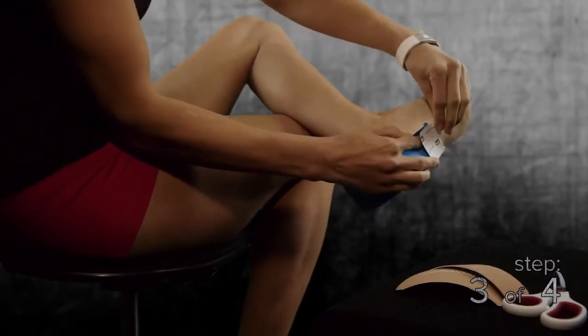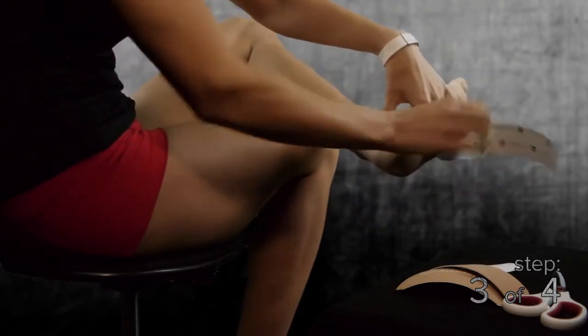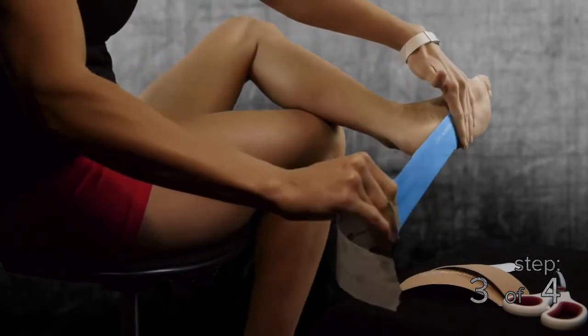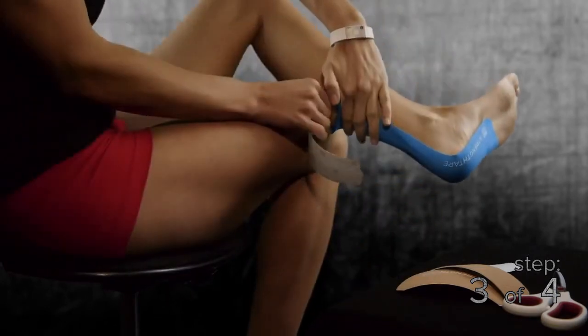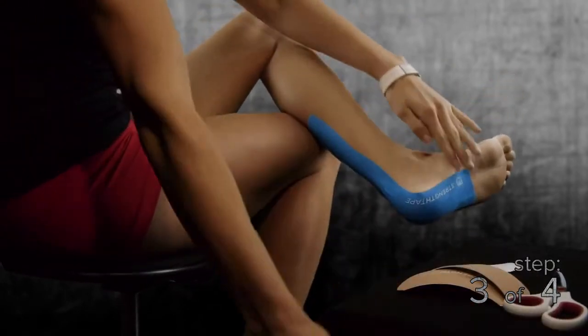Step 3, twist and tear the backing paper from the first full strip of StrengthTape. Anchor the tape on the bottom of the foot in the middle of the arch. With about 50% stretch, apply the tape over the bottom of the heel and up the back of the Achilles tendon, anchoring the end with zero stretch. Make sure the tape anchors well to the area of the tendon itself.